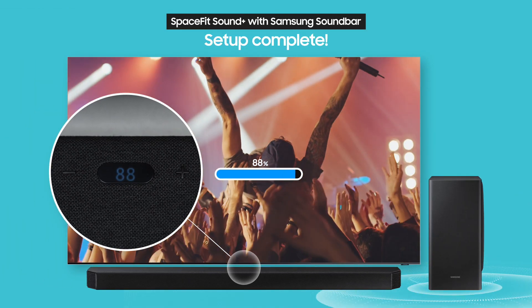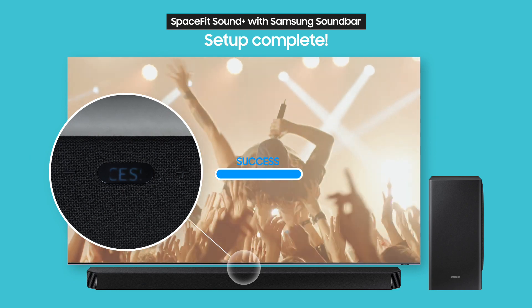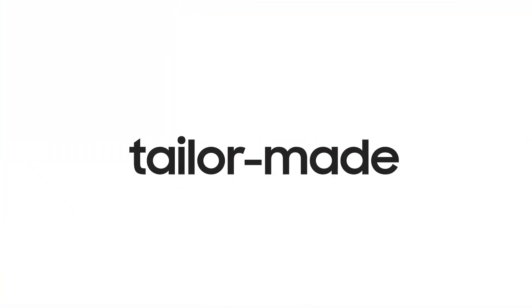Well, it looks like 2 minutes have already passed and setup is successfully complete. After you've done it once, you won't need to do it again next time. Now you've got a tailor-made sound profile that's perfectly balanced for your home.